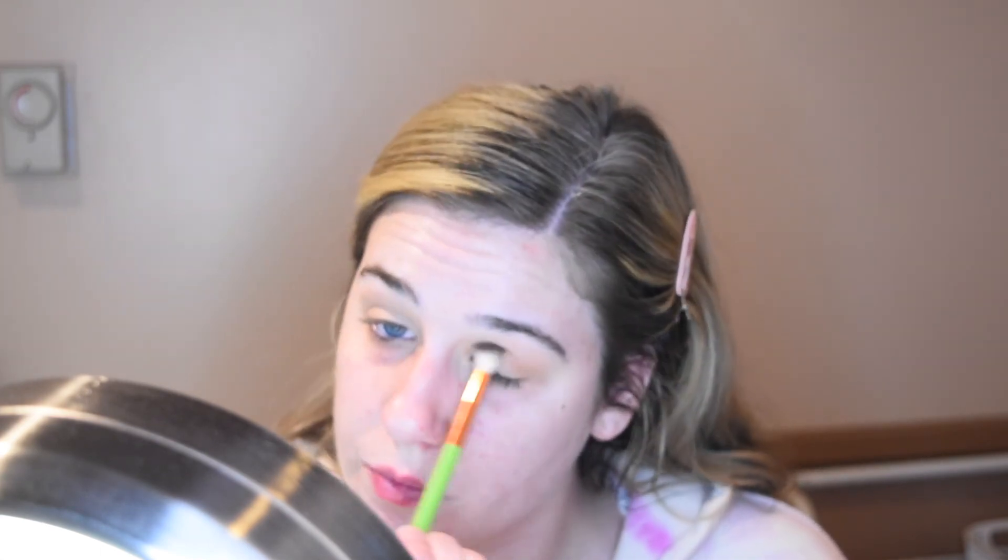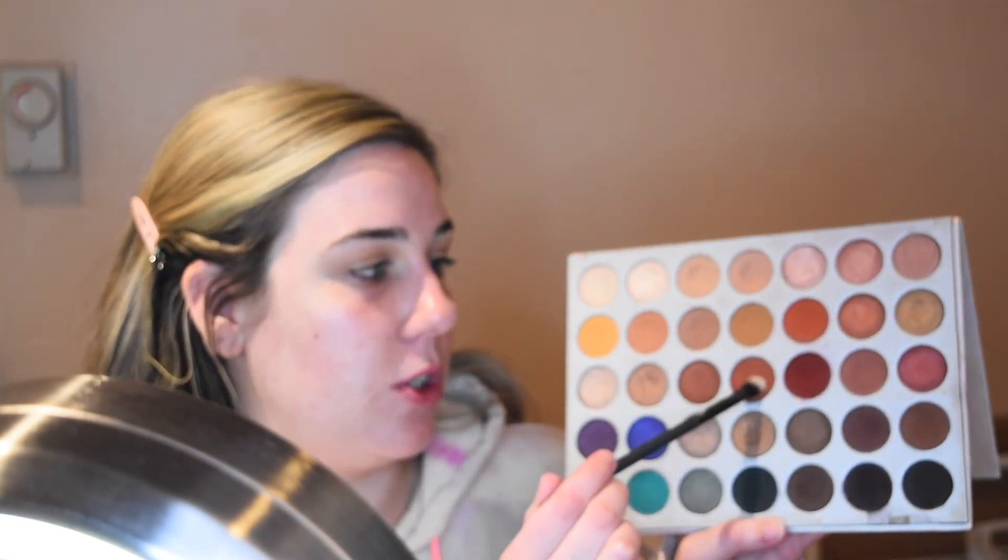I'm going to go in with this shade here just adding a little more depth into the crease. Now I'm going to take this brush from Moda Pro — it's pretty fluffy but also kind of flat — and mix these two shades together and start buffing this in on the outer and inner parts of my eyes, kind of starting to create a halo eye effect.